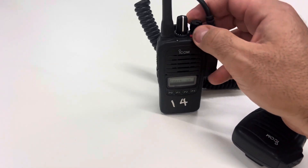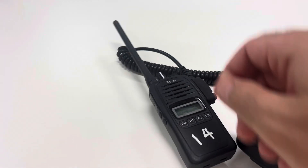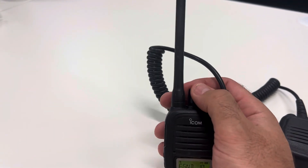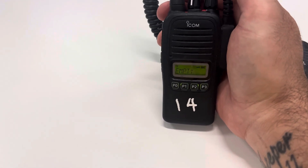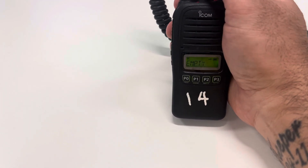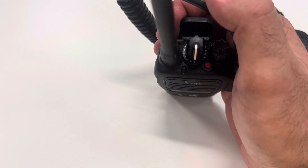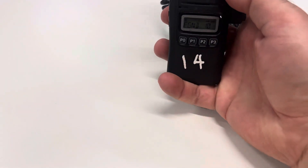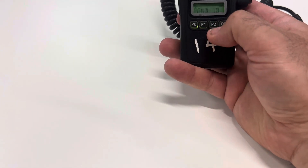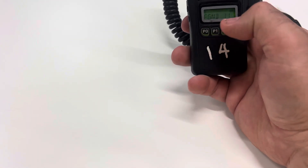One of the tricks for beginners is trying to change channels. If you press these buttons you'll see that nothing happens — you've got the lock on. And if you twist the dial at the top, that sort of makes sense for changing channels, but it just beeps and says empty, so nothing happens. The way they're programmed, all channels are on setting one. You press this little red button to take the lock off, and then your channels are selected by P0 and P3.